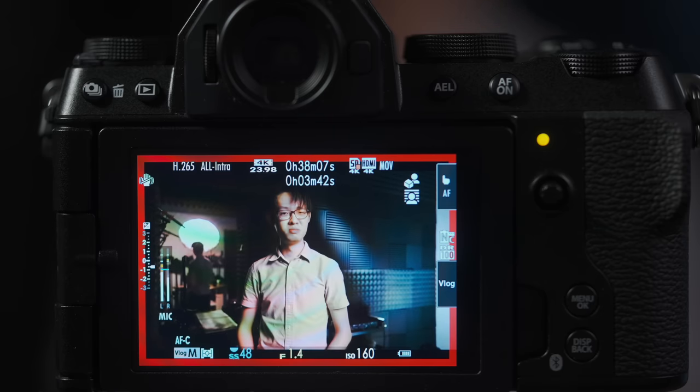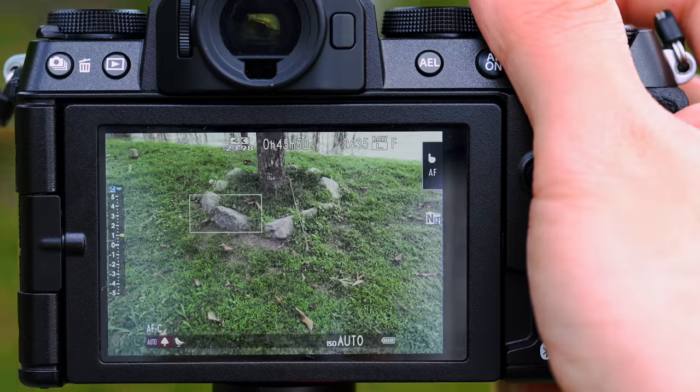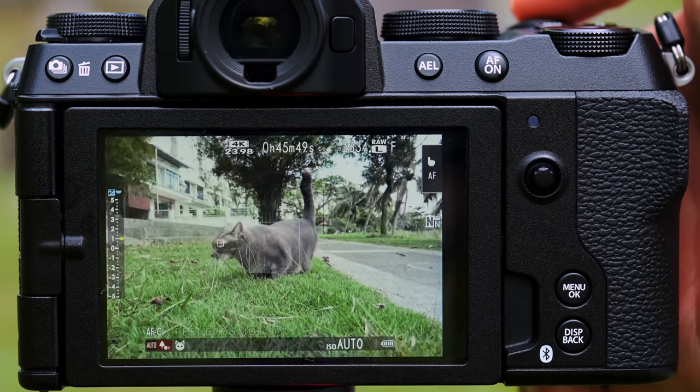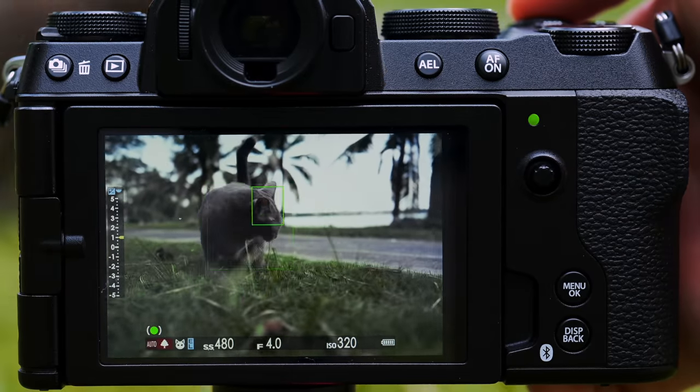The autofocus algorithms have seen a massive improvement from the predecessor. Subject recognition is a lot more advanced, and combined with the twice-as-powerful X-Processor 5, it's reached the point of having automatic subject detection and tracking in auto mode — so an even more auto, auto mode.